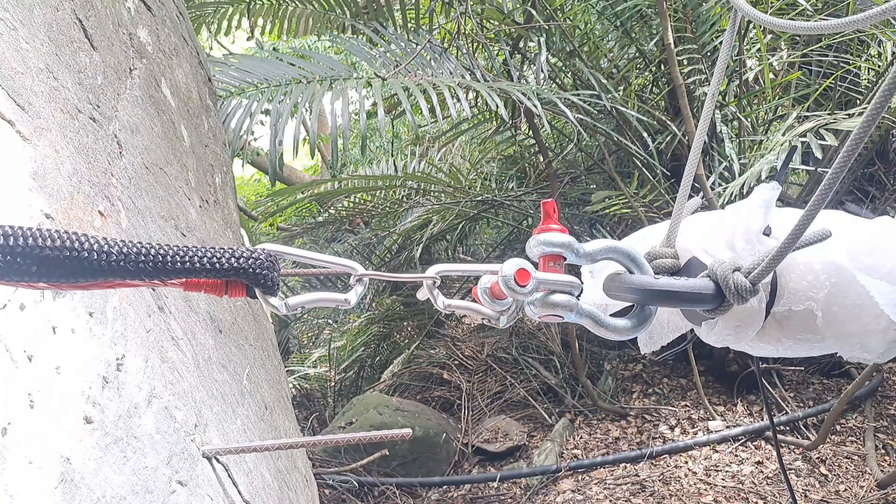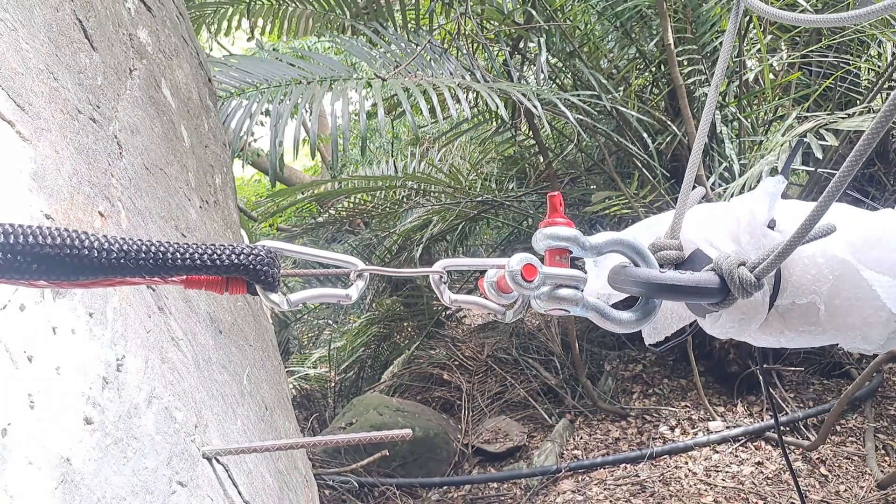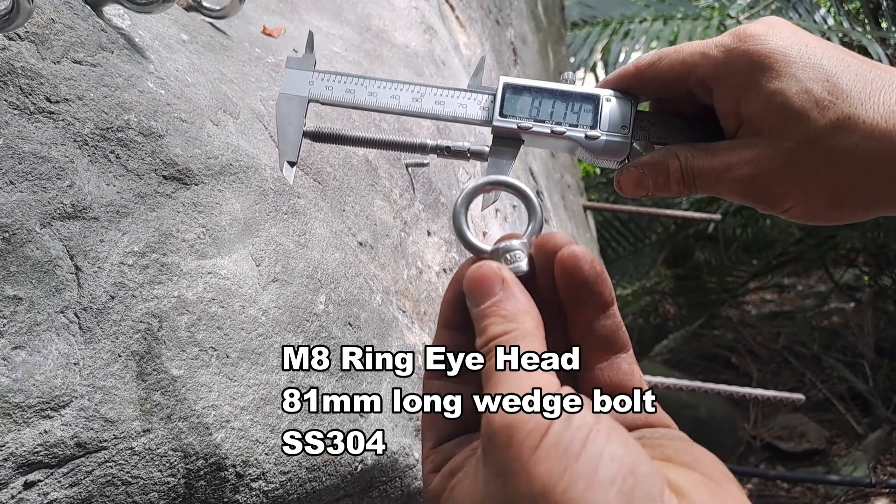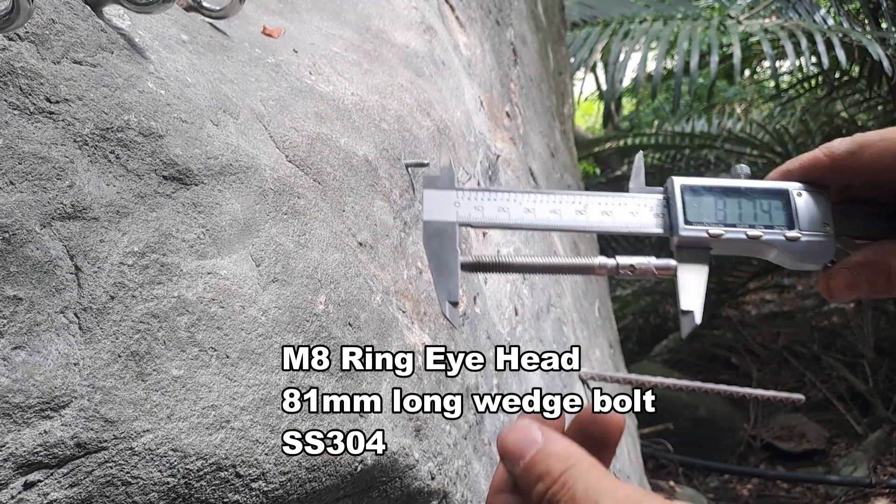We brake tested a lightweight hardware kit used locally by a canyoneer here in Taiwan when he does exploring. This is an M8 head, 81 millimeter wedge bolt.